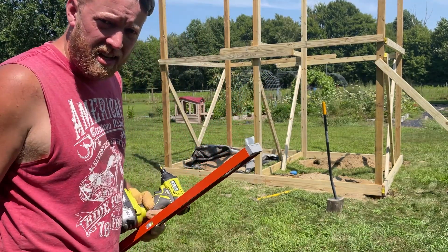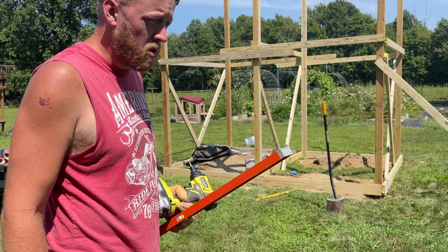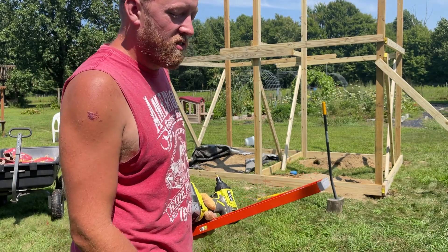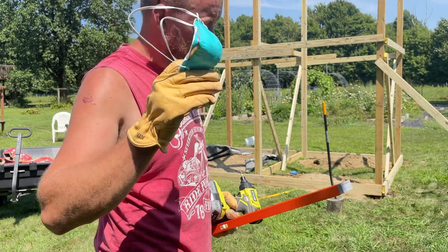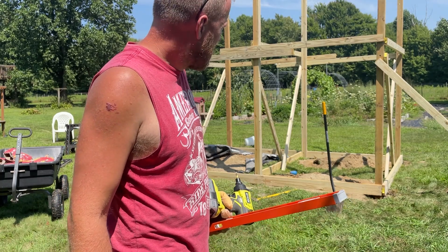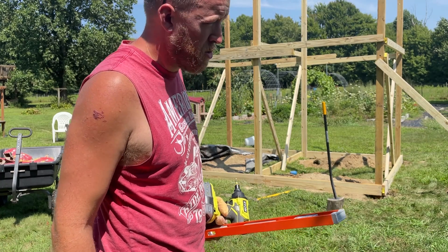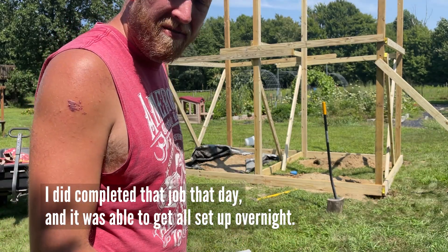I miscalculated on the number of bags. I got nine, estimating one and a half per hole, but that was based on an eight-inch hole. My shovel is about nine and a half inches and I had to use it a lot, which widened the holes out quite a bit. I think I need about six more bags — I probably should have estimated closer to two bags per hole. So I have to go get more bags.